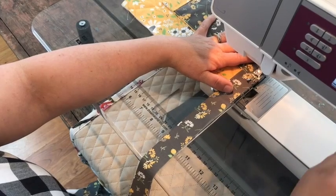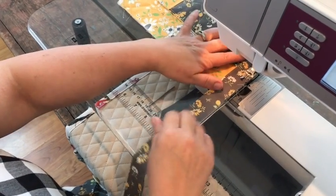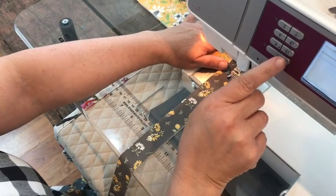I'm sewing the binding all the way around the piece. As I come to the end, I'm going to stop about a quarter of an inch before I hit the end of my project.